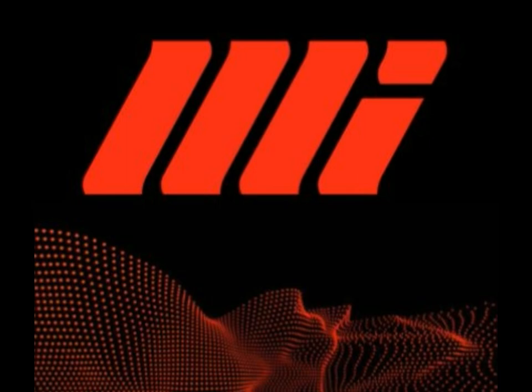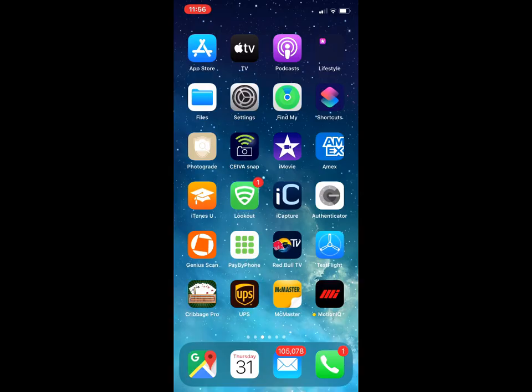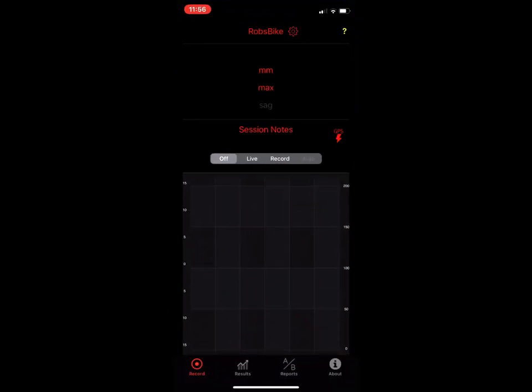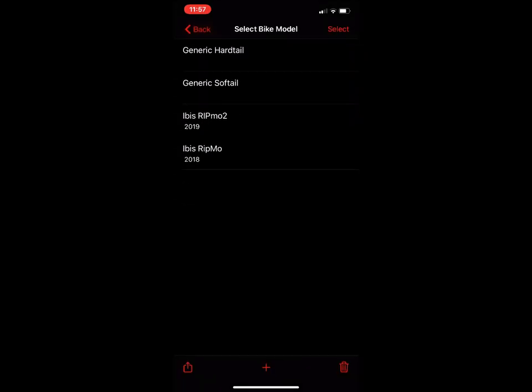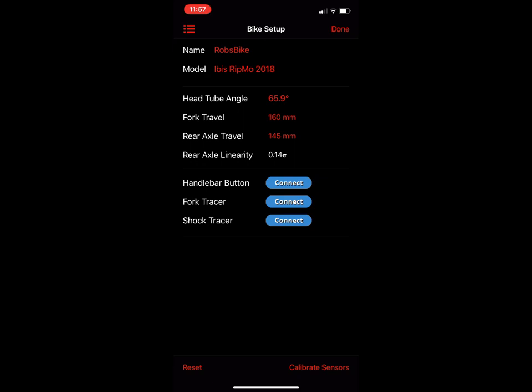This is a deep dive overview of Motion IQ. On the home screen you can see the Motion IQ icon on the lower right-hand side of the screen. Tap on this and we're going to select a bike model — we're going to pick a Ripmo.